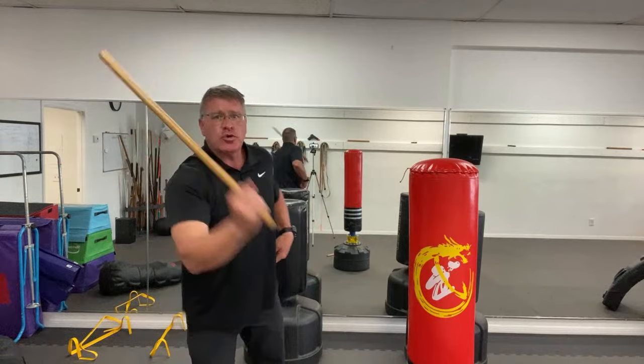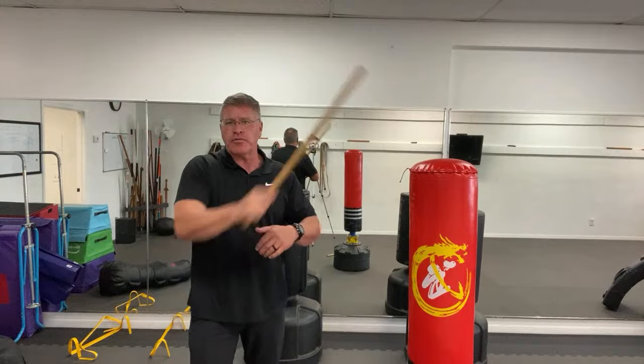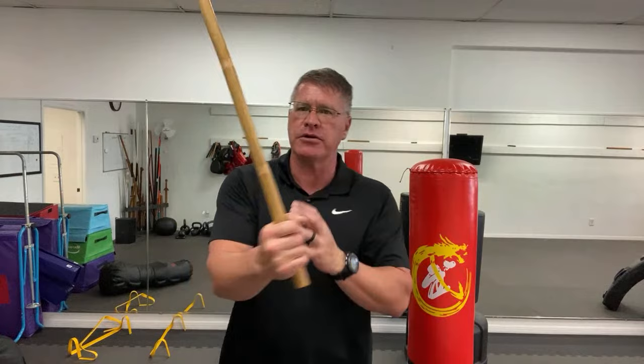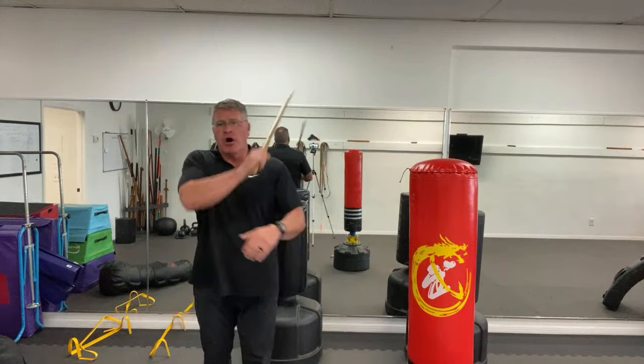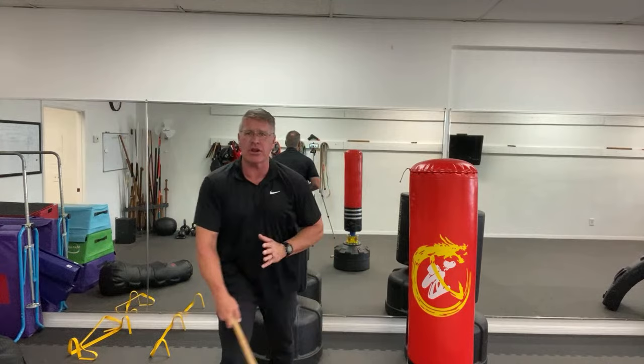Make sure you do a full strike. You can strike and stop, or you can slice through — both are correct. We're going to warm up striking through. Once you do angle one, go from the other shoulder for angle two. Notice this is coming in front of your body, from your body to your target. I want you to always fight from behind the stick — especially if there's a blade involved or multiple attackers. Keep it in the center line of your body. That's angle two.